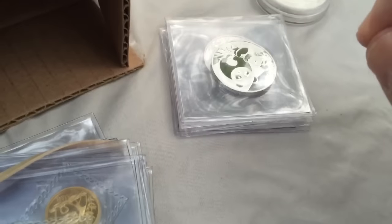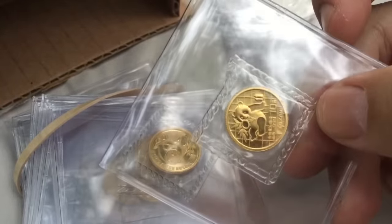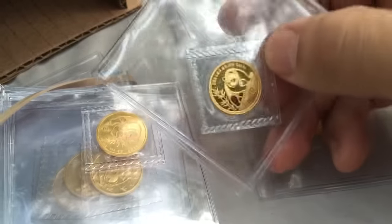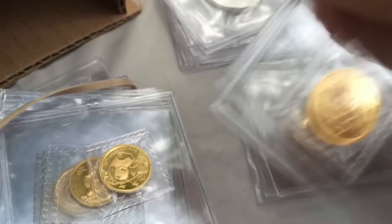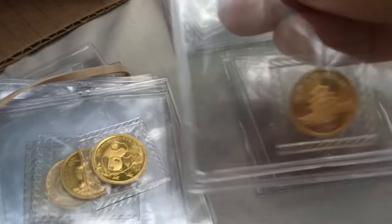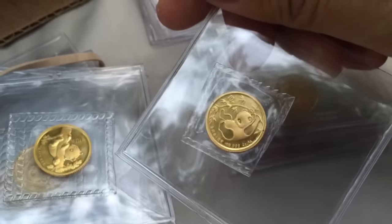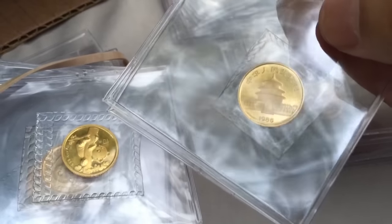This was before they actually switched in 2016. We also have some gold pandas — 1/10 ounce. This is an '89. This one has red spots, so most likely that one will get conserved. A 1990 gold panda. And I believe this is an '84 panda — starting to know my pandas now. Here we have an '85. This one also looks like it has a spot, so that one will probably need a little bit of conservation as well.